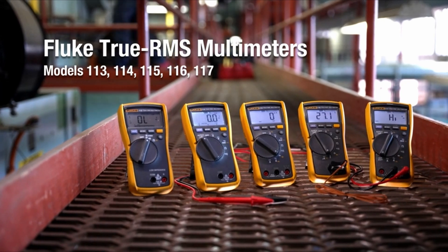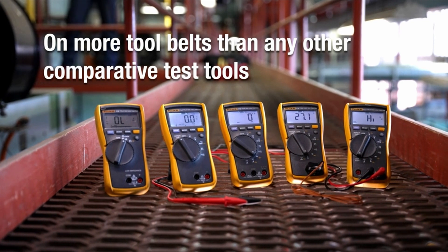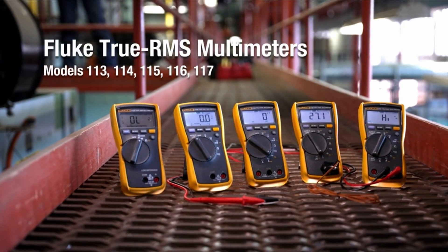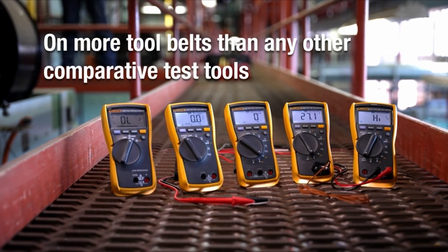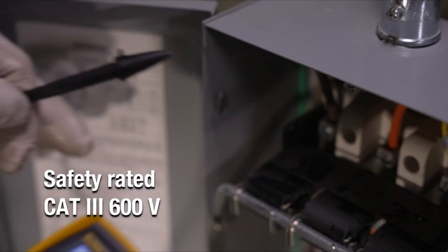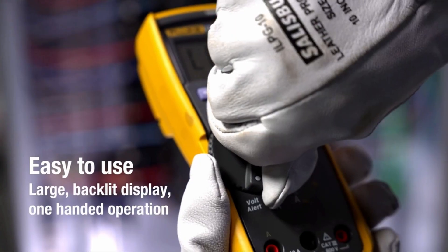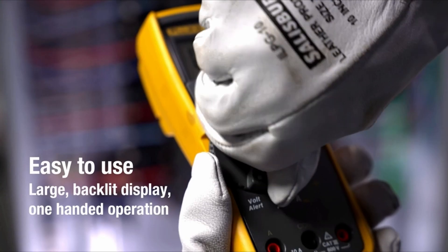Number 4: Fluke 115 Digital Multimeter. The Fluke 115 is a compact and ergonomic true RMS digital multimeter that offers accurate measurements of voltage, current, resistance, continuity, frequency, and capacitance. It is suitable for a wide range of users, from trainees and home electrical enthusiasts to auto electricians and field service technicians.